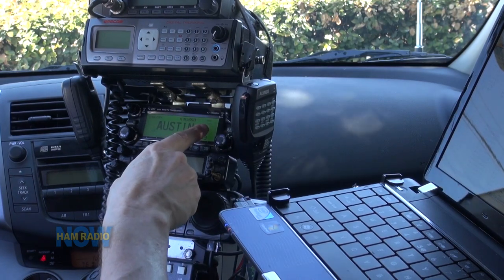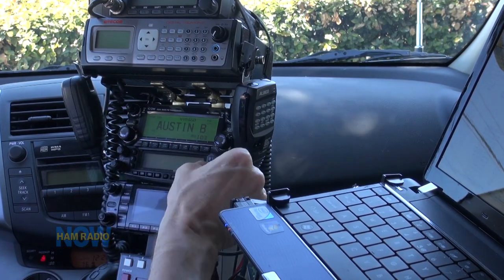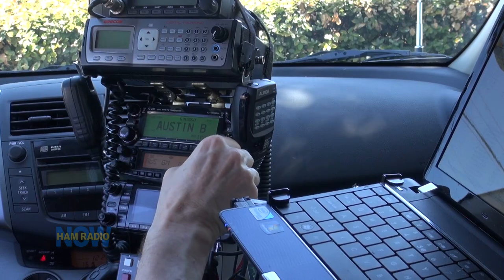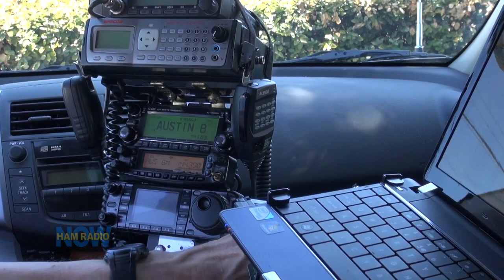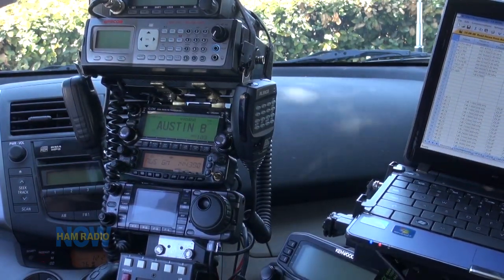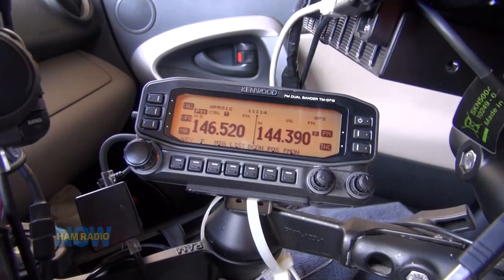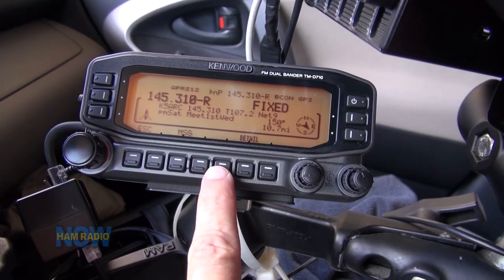The GPS light is still blinking — it takes a long time for the GPS to lock on the 2820. Every other GPS I have locks pretty fast. Let me show you what I did for listening to 144.39. I've got the Kenwood — it's out of sight under the computer, temporarily tie-wrapped to an arm. We'll turn that on. The radio is just sitting on the seat, and the control head is tie-wrapped down here. Turn the beacon on, and now you can find me on APRS.fi.